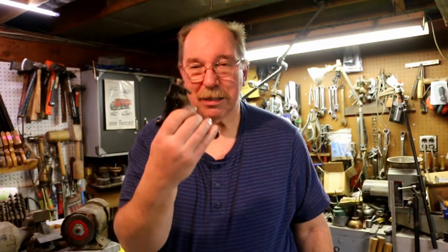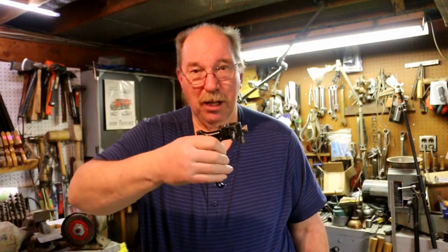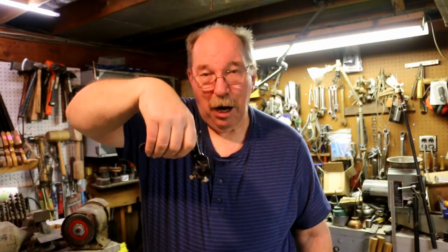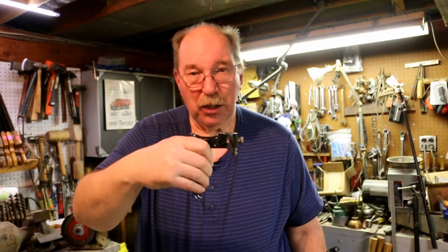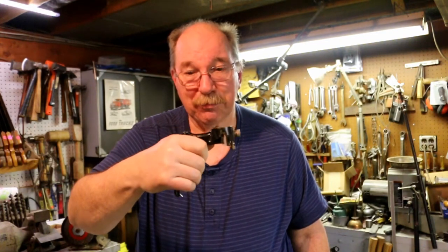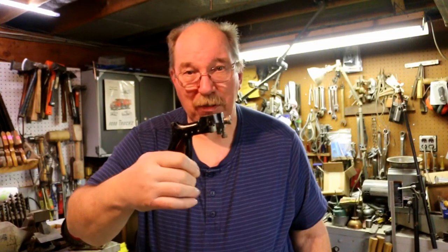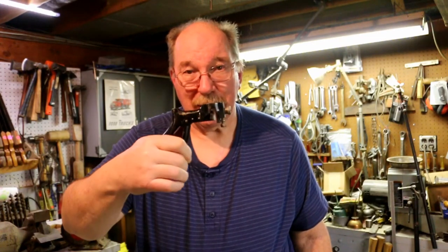The nice thing about it is it's a neutral hand position. When you're setting the tooth, instead of having your hand up at a funny angle, you're holding it in an ergonomically neutral position, and it lets you just use a couple of fingers and you can bend the teeth quite easily.